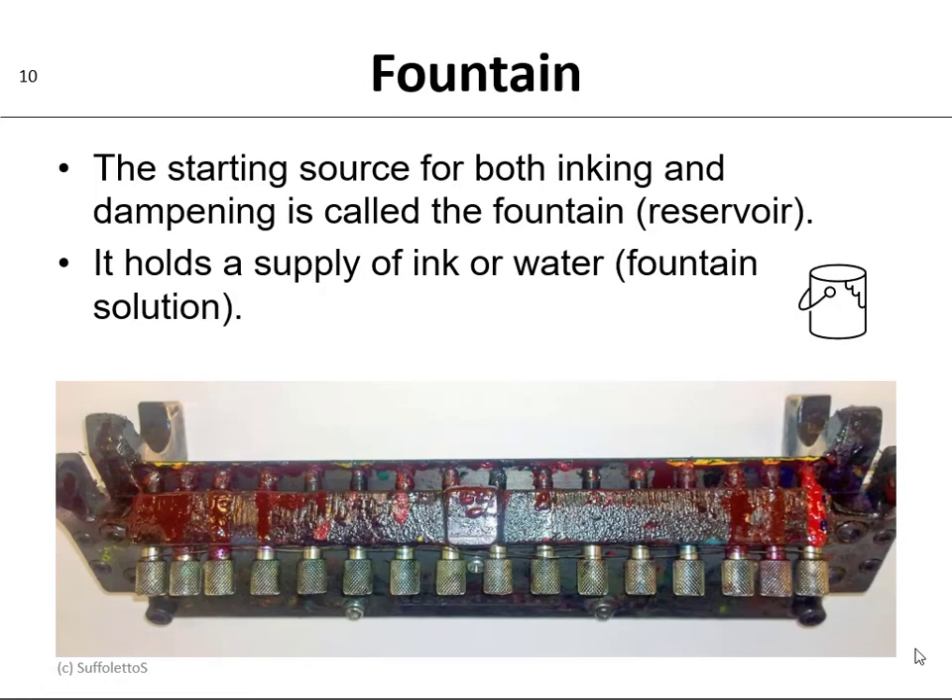Here's a photograph of the ink fountain blade with the keys from the Ryobi 2800. The fountain is the starting source for both the inking and the dampening — sometimes people also call it a reservoir. It holds a supply of the ink or the water; the water is actually a fountain solution. In this photograph, this is the blade — it's a single-piece metal. Modern presses are split fountain like piano keys. If you turn the screw in clockwise it'll push the blade up against the ball roller giving you less ink, and if you turn the key counterclockwise left, you'll increase the gap and give yourself more ink film thickness.